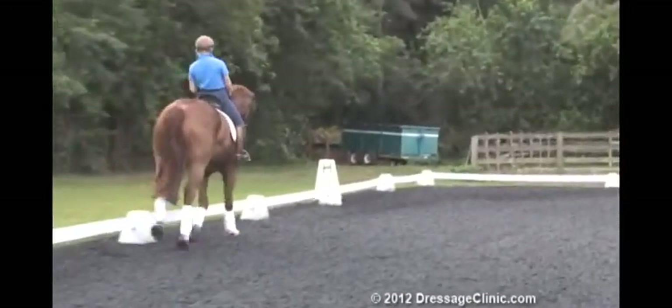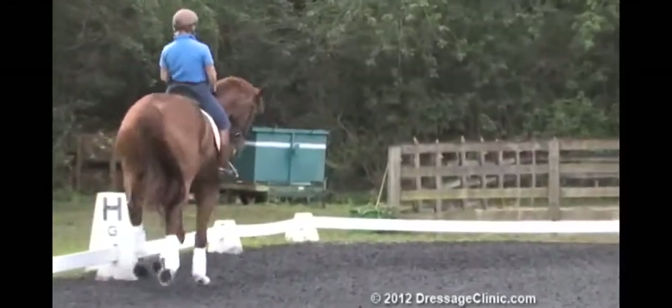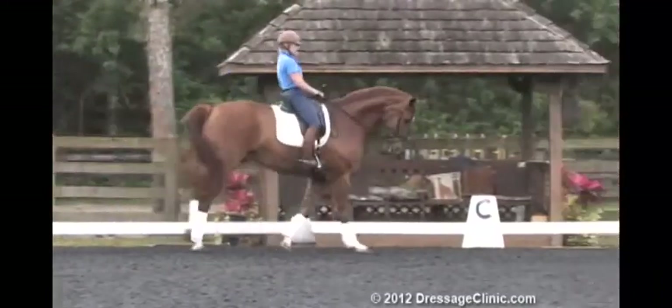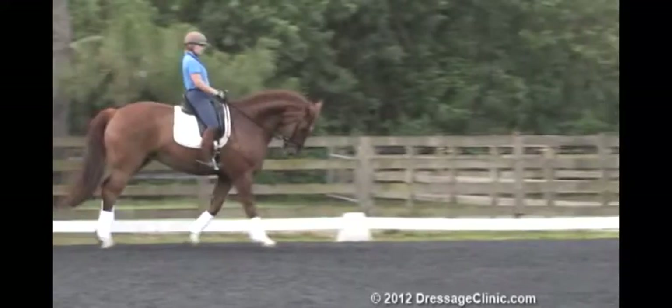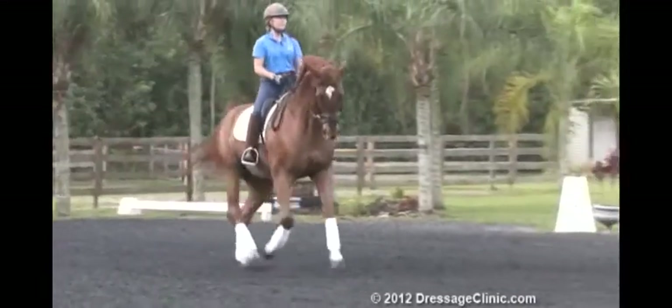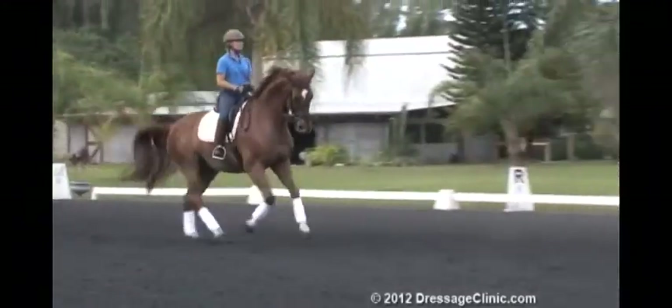I'm going to come to the corner, collect a bit, and again from my CJ. Now the long side, get a little shoulder in — it's nice and supple.